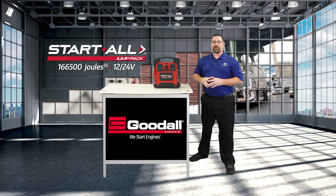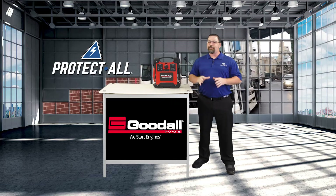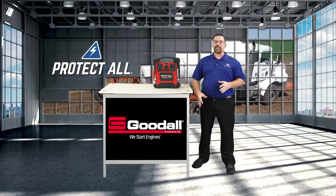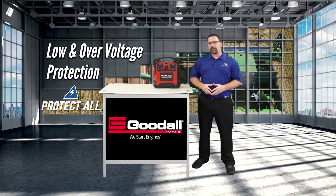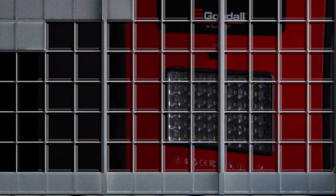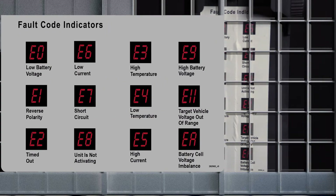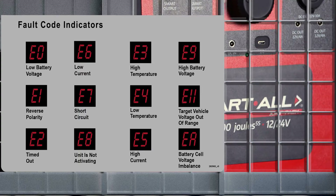In addition to the Start All Jump Pack's impressive startability, the industry-leading built-in Protect-All safety technology provides you with reassurance against a range of safeguards. This includes reverse polarity, low and over-voltage protection, short-circuit, over-temp, and even open-clamp protection. The Start All 12/24-volt Jump Pack also comes with an easy-to-read error code indicator, enabling you to recognize what error you may be having with the unit.